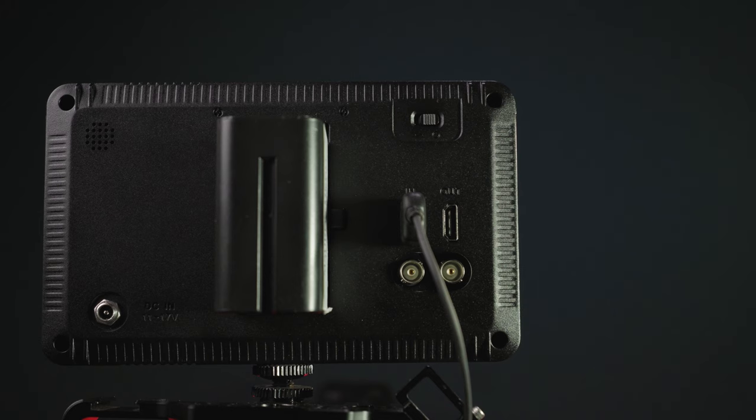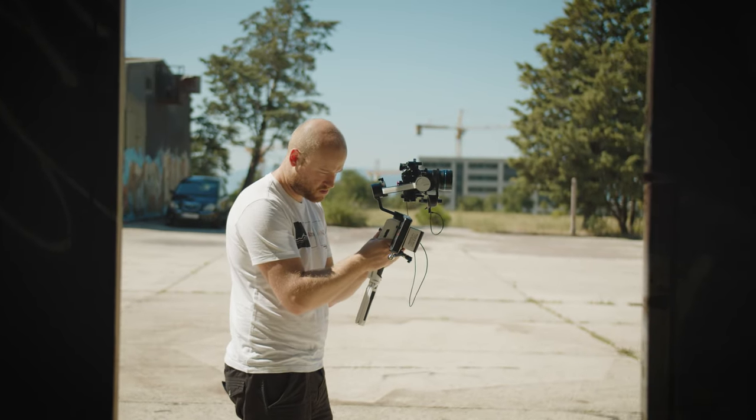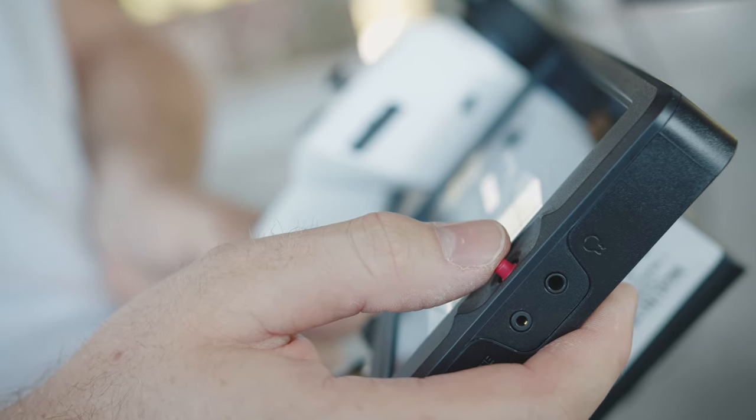Yes, this is why this monitor costs a little bit more — it has SDI in and out. You can get this same monitor without it and it will be a lot cheaper and more affordable. There is a true switch on/off button placed on the upper back part that allows you to switch the monitor completely off, not just put it on standby. On the front you will just find a 5-way joystick — nothing else.